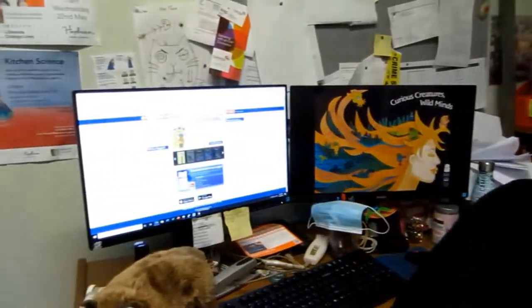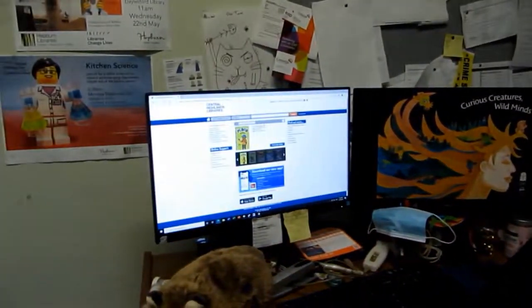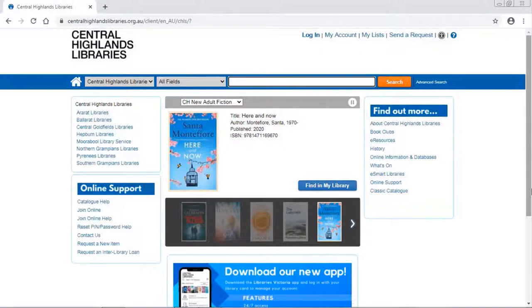Hi, it's Alison from Hepburn Libraries. Today I'm going to introduce you to the click and collect process. We start off by heading to the Central Highlands Libraries website, centralhighlandslibraries.org.au.